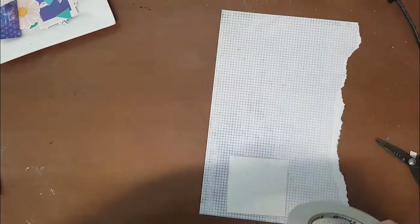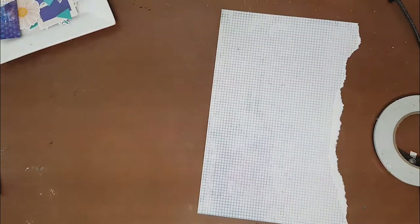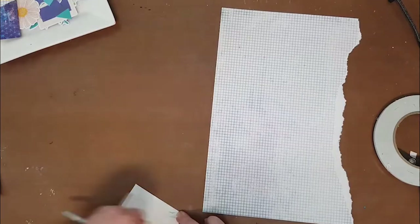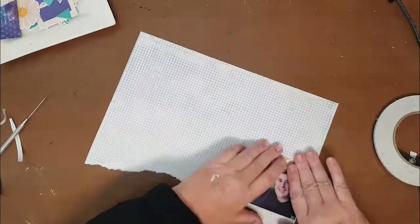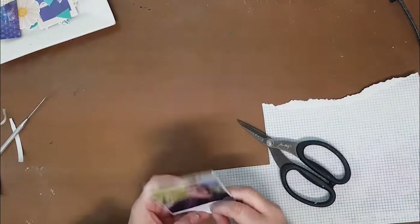I backed my photo — I normally use tissue paper behind photos but I didn't do that this time. I just used that grid paper to give it a little bit of an edge, and I left some of the torn edge as well to give it that little bit of a roughed-up feel.